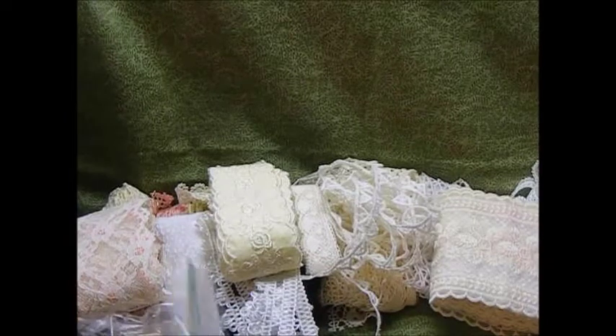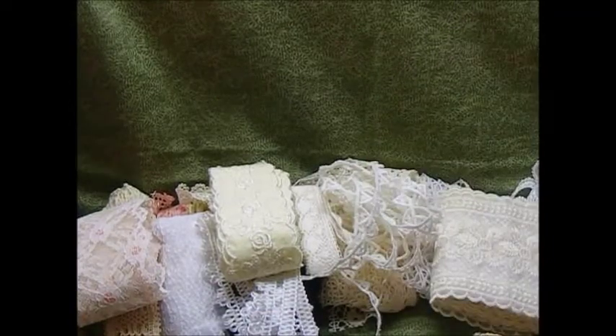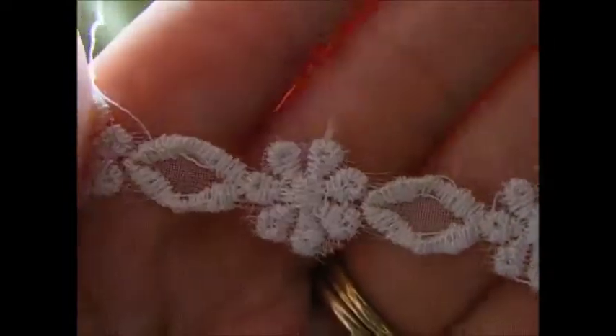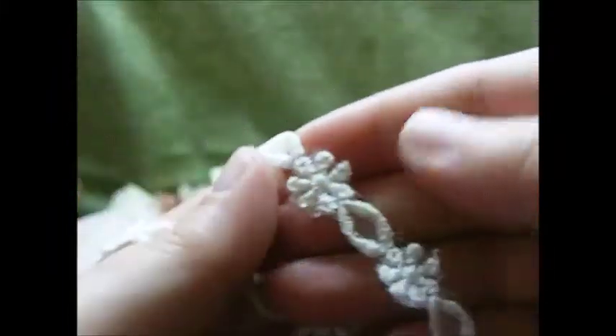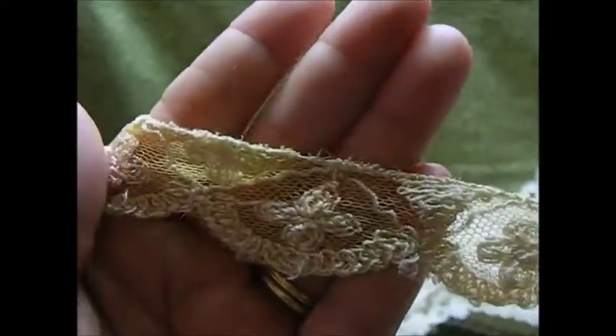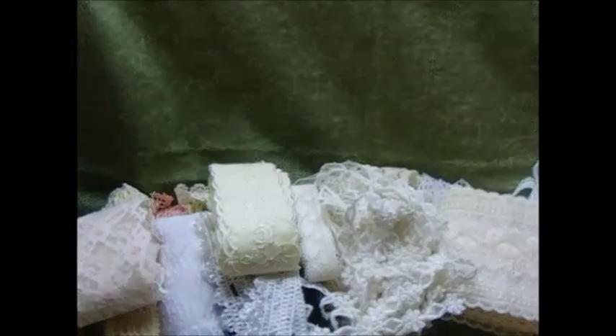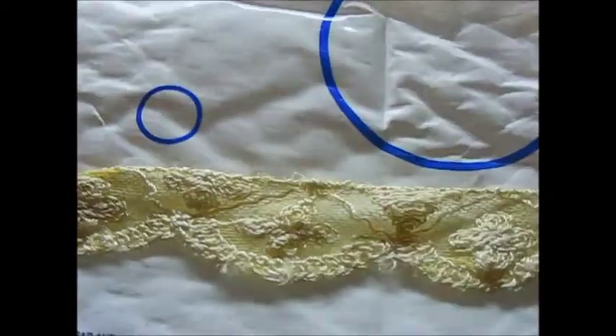And then just a couple more. I have these two here. There's this one, which is really pretty — this can be cut apart and you can put little pearls or rhinestones in the middle, make little flowers. So that is really pretty. And then there's this one, which I thought was really pretty as well. This is kind of like a buttercream colored as well, very pretty, very unique design.